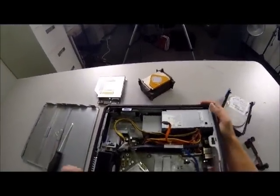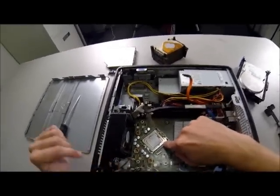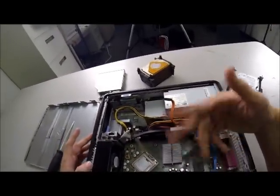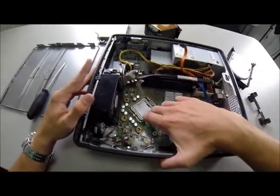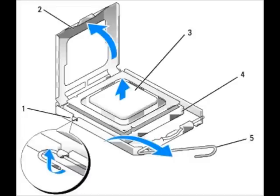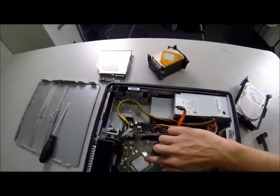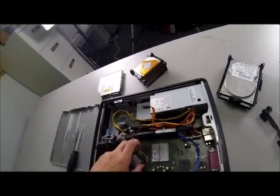Now we are going to remove the CPU — this thing right here, what the heat sink sits on. This is going to have thermal grease. You might get your hands dirty a little bit, but your hands wash. To open this latch up to get the CPU out, there's a little lever that you push down right here. You push that down, pull it away from the little lip, and it pops open. You lift the latch open.